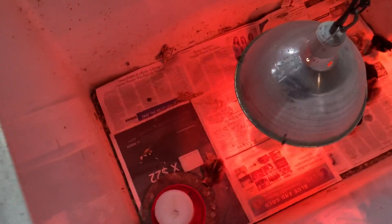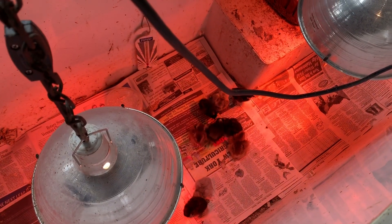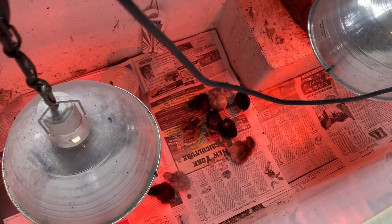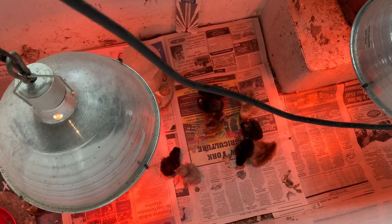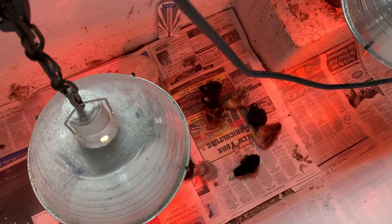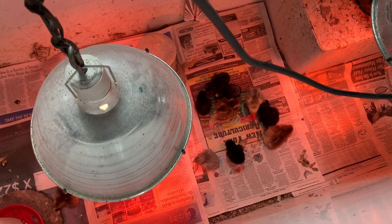I just wanted to show you what I use for a brooder box — it works out pretty darn good and it's real easy to clean too. I have a small flat snow shovel, almost like a kid's snow shovel, and you just use that to dig out the litter. Some people said I'd never be able to clean it, but nothing could be further from the truth — it's real easy.